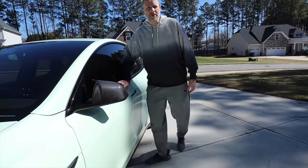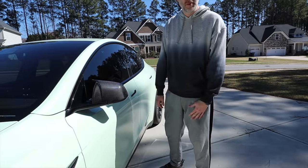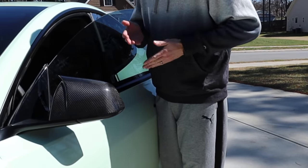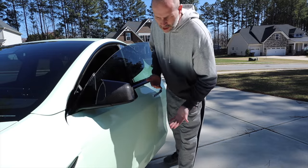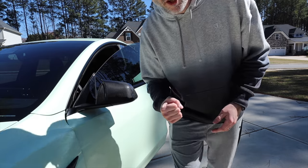What if there's something in the way — does it continue to push? It nudged me but completely stopped and beeped. This would probably damage another car if it hit one, but it will not keep pushing.